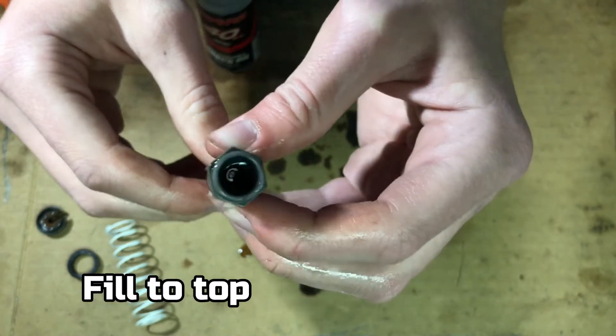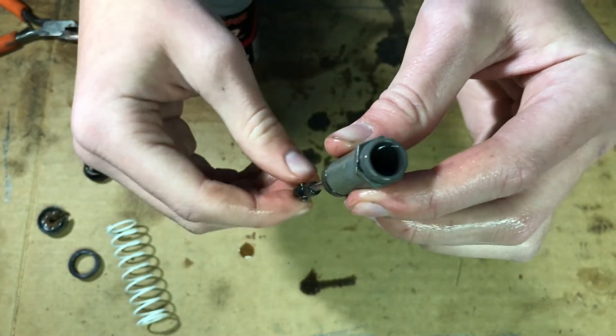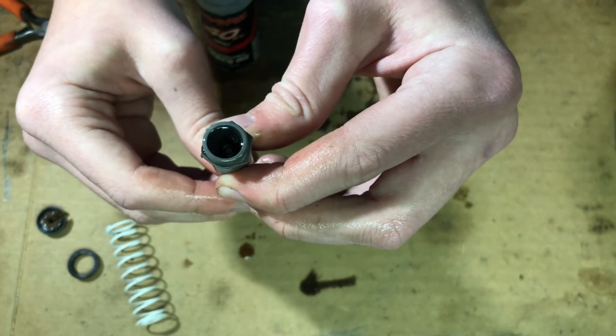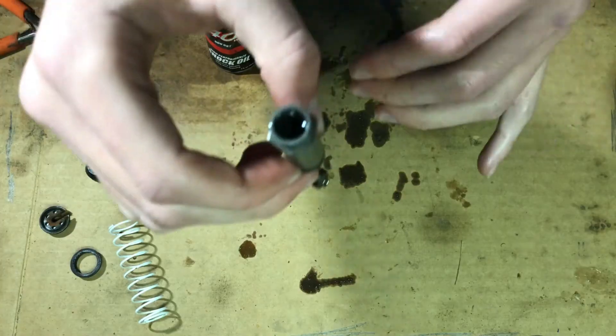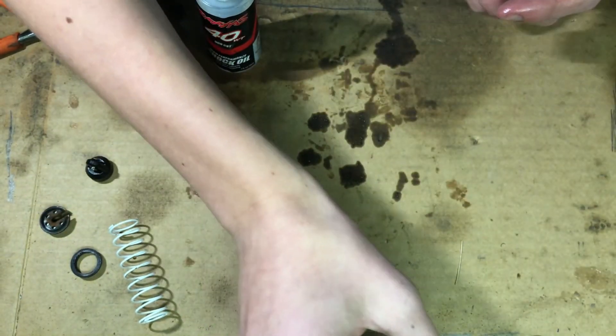So I have to fill it up just about there, and then start pushing the piston up a couple times so that I don't have any air bubbles in there. And now I just have to let it sit a little bit, but it has to be sitting upright. In my case I'm just gonna rest it against the tripod that the camera's on right now.